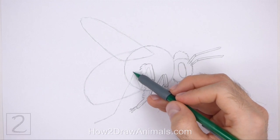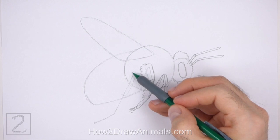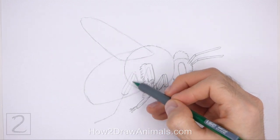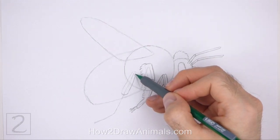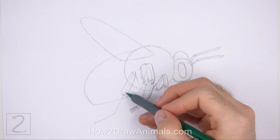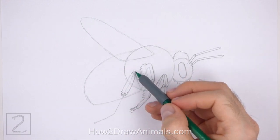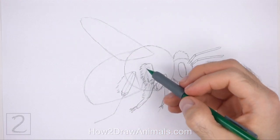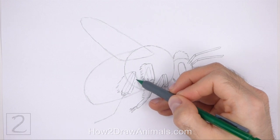Now use the angled line to the left as a guide to draw the last leg the same way. First, lightly sketch a long rectangular shape around the top part of the guideline. When you get the segment right, darken the lines. Draw a couple of short curved lines on the top and bottom to emphasize the joints. Make the bottom part of this shape wider than the top. On the left side, draw a few short strokes for the hair on the leg. Add short strokes on the right side too, but draw them closer to the leg.